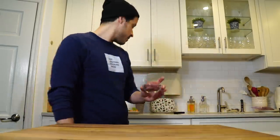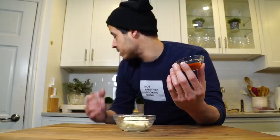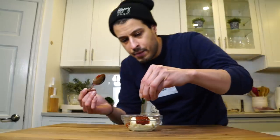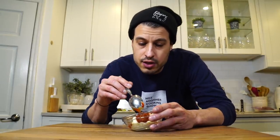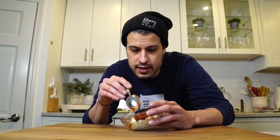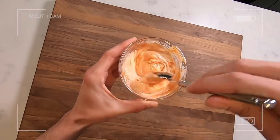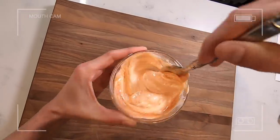Next up is a spicy mayo — a Sriracha mayo. It just consists of mayo and an Asian hot sauce. Whatever you can find works; you can use any sort of hot sauce really. Combine about a quarter cup of mayo with a few tablespoons of hot sauce — that's enough for one or two portions. Add a pinch of salt and mix until all the hot sauce is fully incorporated into the mayo.